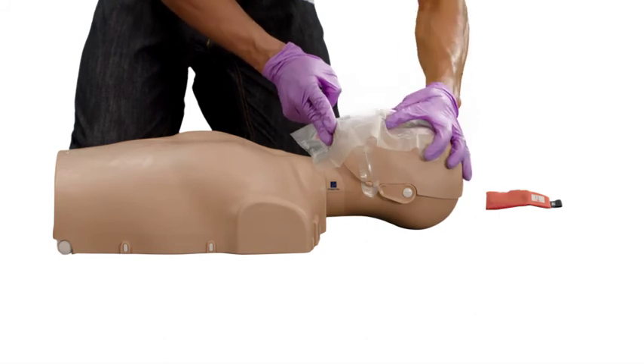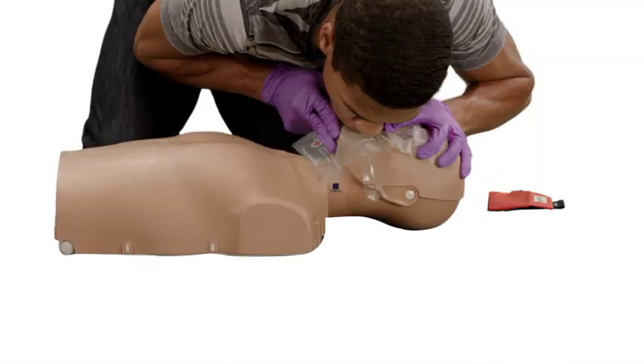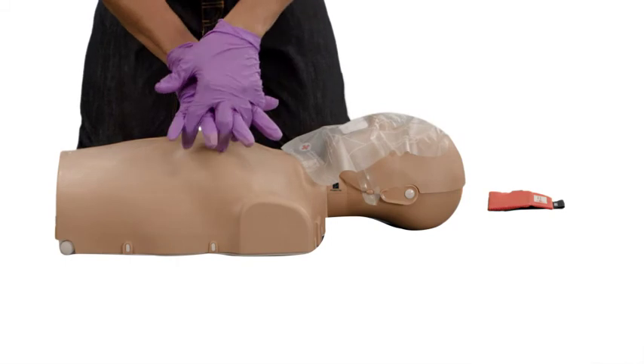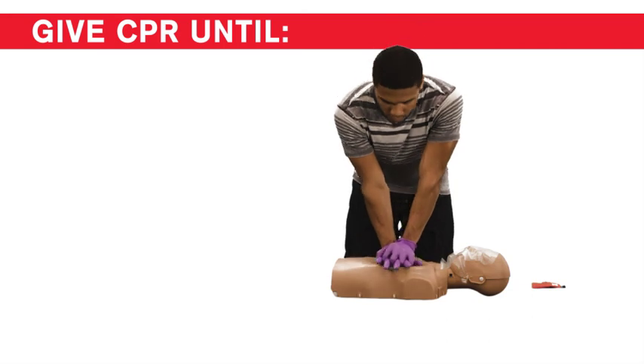Pinch the nose shut, take a normal breath, and make a complete seal over the person's mouth with your mouth. Blow for about one second while looking to see that the chest rises. Take another breath, make a seal, and give a second rescue breath. Continue giving sets of 30 chest compressions and two rescue breaths until…